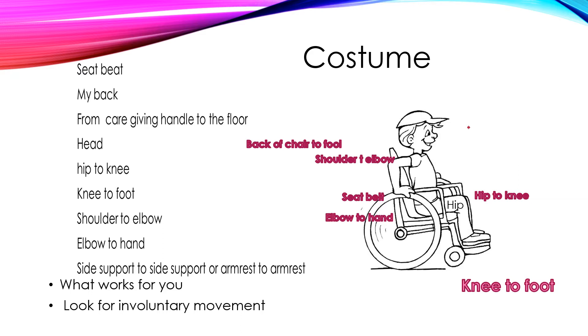If I could design my own costume sheet, this is what it would look like. It has the seatbelt measurement, which is basically across someone's lap. You can measure a person's lap by asking them to lean forward, and of course if they can't, that's okay too. Just do whatever works best for their body.